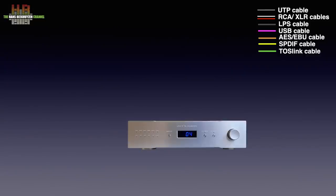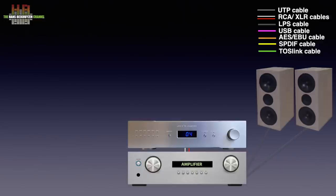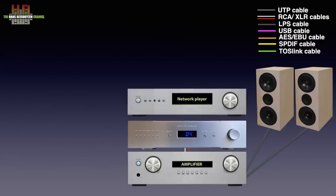The DAC2 is to be connected to a line input on an amplifier using either RCA or XLR cables. The amp is to be connected to a set of loudspeakers or headphones. Then a digital source can be connected to the DAC2 — like a network player — over AES-EBU, SPDIF, TOSlink, or I2S depending on the outputs of the player. I have drawn an AES-EBU cable here.